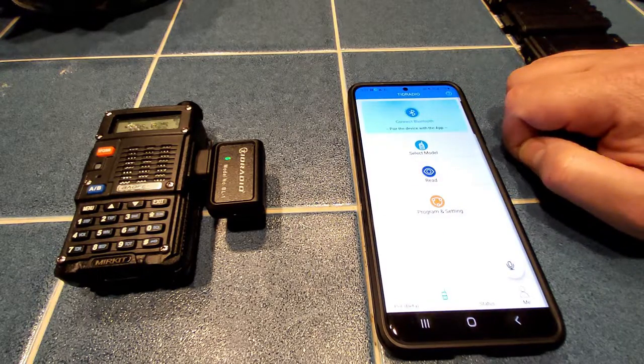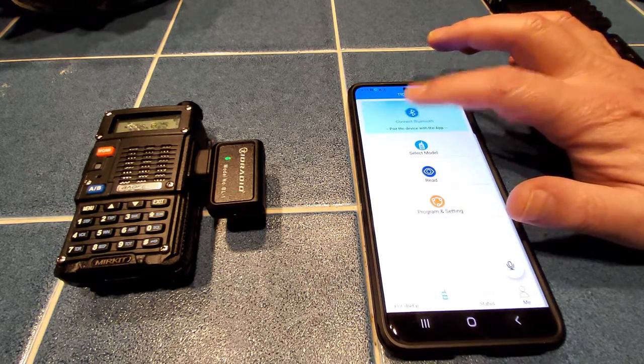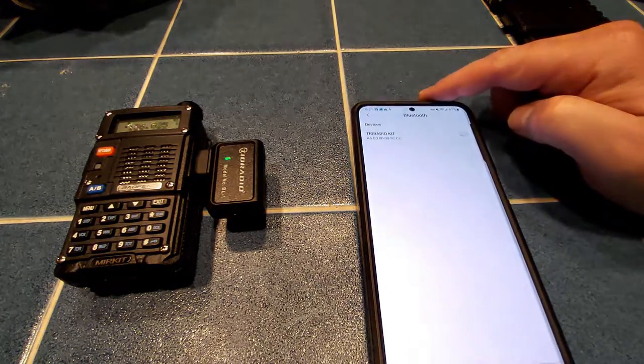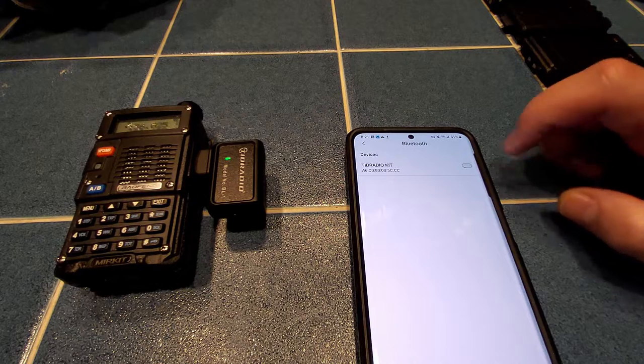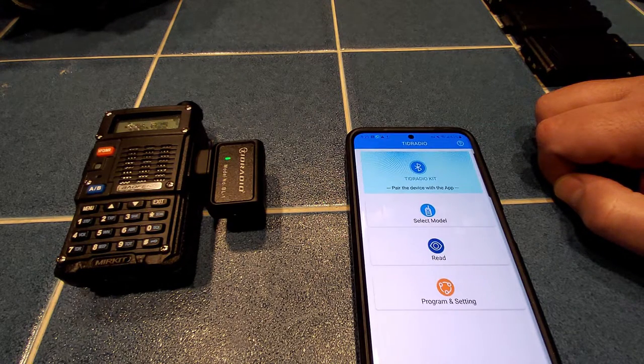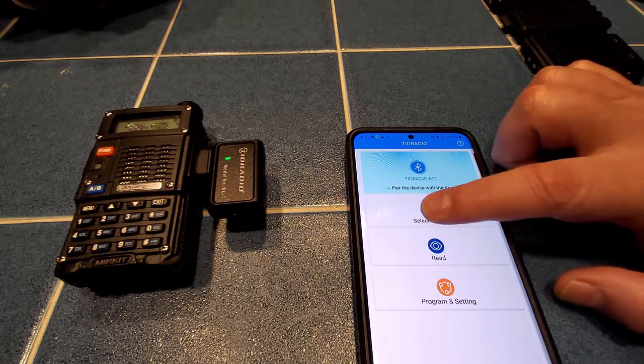Can you program this by hand? Absolutely, but it would be a little bit tedious — although easier than going through the menus on the Bofang. What I'm looking at here is pairing up my phone with the Bluetooth dongle. You do not go through the Bluetooth app on your phone; you have to use the OD Master app itself.